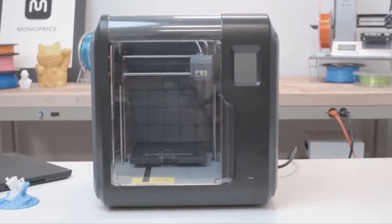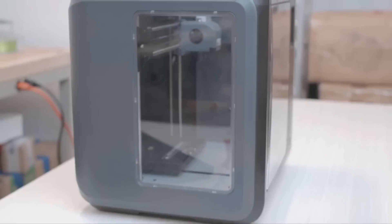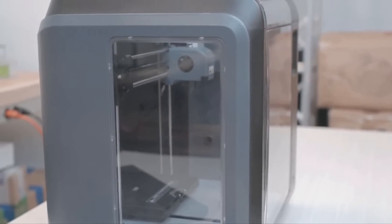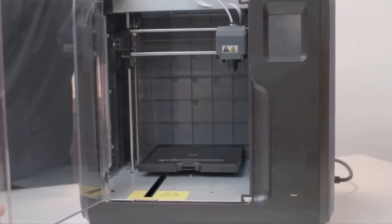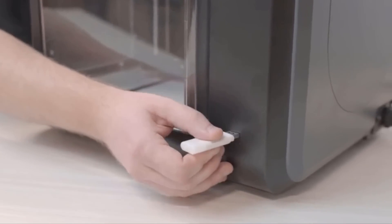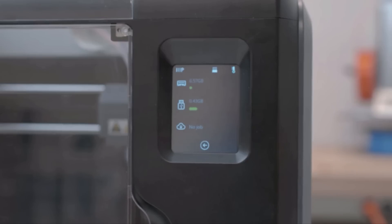The Voxel comes completely assembled, ready to start printing out of the box. The unit is fully enclosed with clear panels and doors allowing you to view the print's progress. The 8GB internal memory allows for easy storage of prints and transferring files to the printer is done through WiFi or USB drive.